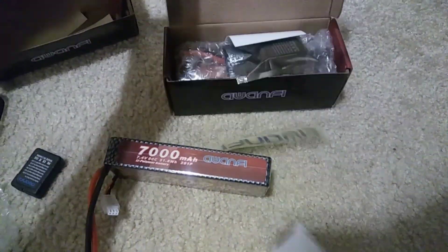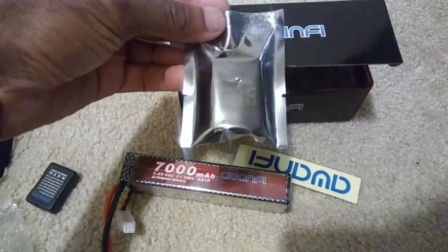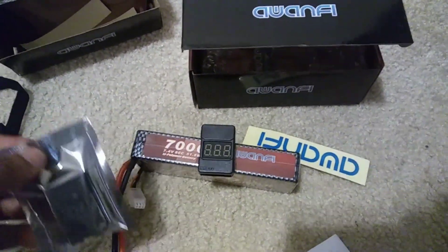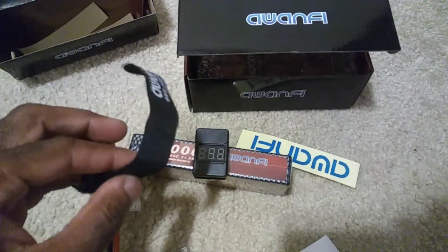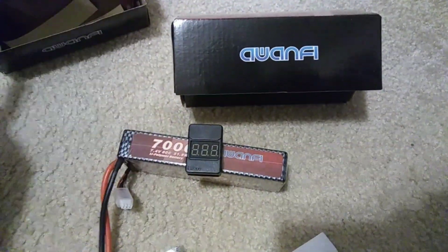Getting the second battery out — and there it is. So they do include the balance checker. With the two-pack you get one checker, which is the same one included unwrapped in the other package. They also give you velcro straps and stickers. I can't recall any other LiPo company that gives you a balance checker plus straps with their batteries, which is a nice plus.